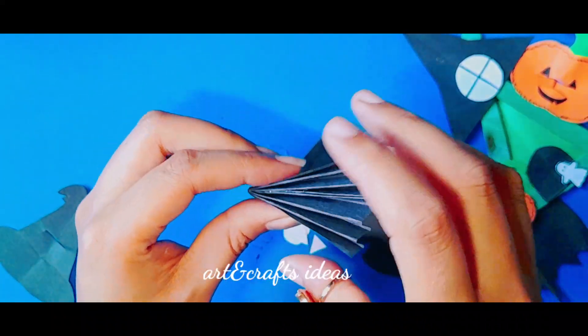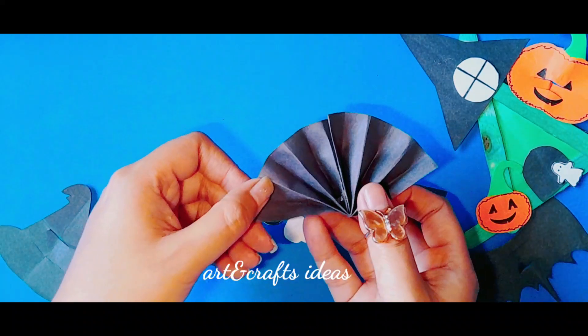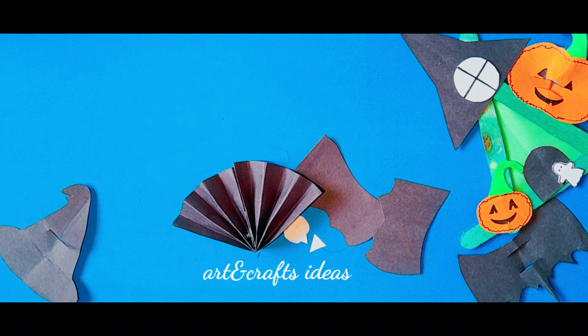Make the small fan shape — a half fan shape like this — and attach the eyes and wings to make a Halloween bat.